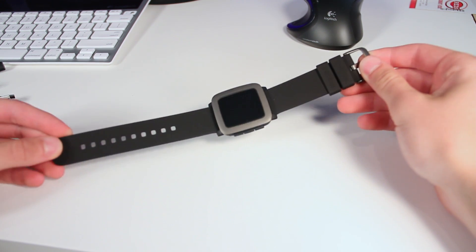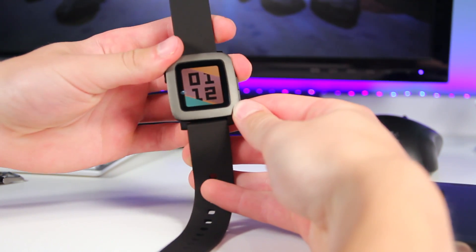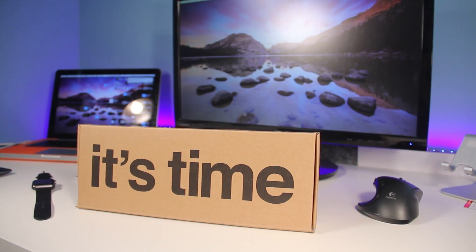This takes a new approach with an entirely new OS and a new screen. It's got a very basic and limited color screen, but it is an improvement over the black and white display on the previous Pebble.